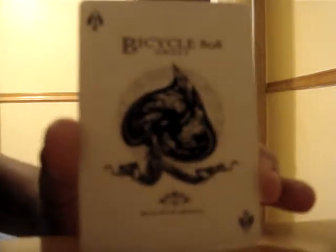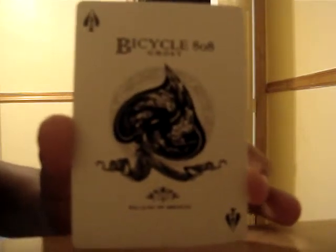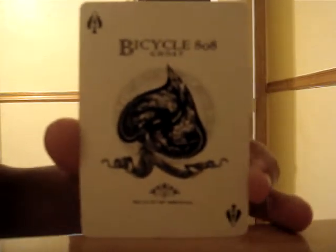And now the Ace of Spades is twisted, like the wind moved it. It's a really cool effect with the Ace of Spades. Thanks for watching, guys, and leave nice comments. I'm a newbie at this.